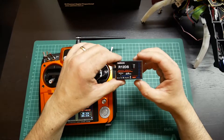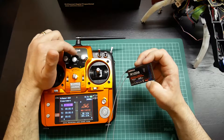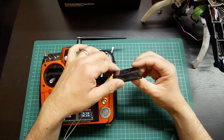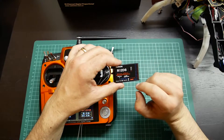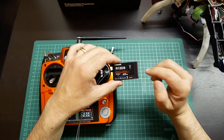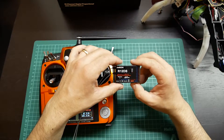This receiver has 12 channels with this radio and 10 channels with the other radios from RadioLink. On the menus you can change it between 10 and 12 channels. The receiver is compact. It supports S-Bus or PWM that you can use together or change individually. You can use only PWM or S-Bus.